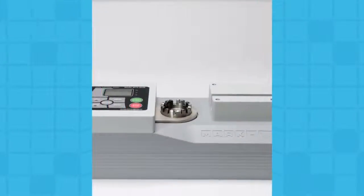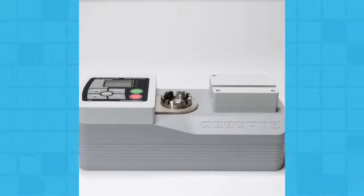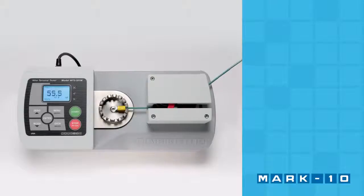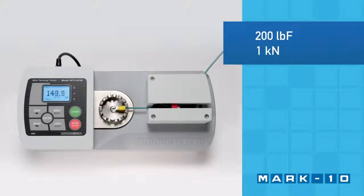Welcome to the Mark 10 WT3-201M Wire Crimp Pull Tester. The WT3-201M tests the strength of wire crimps for applications up to 200 pounds or 1 kilonewton of force.